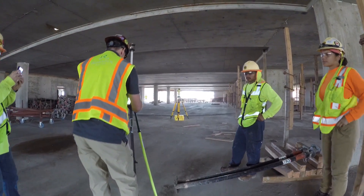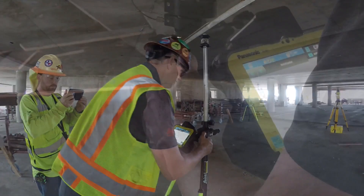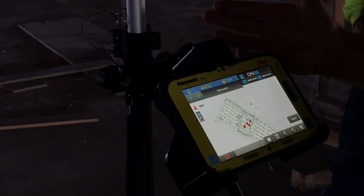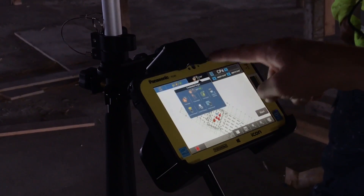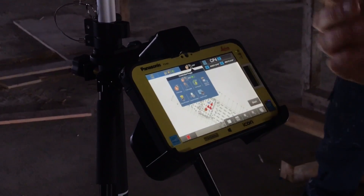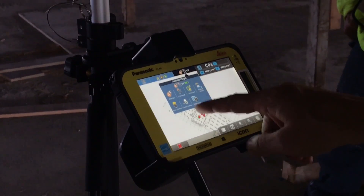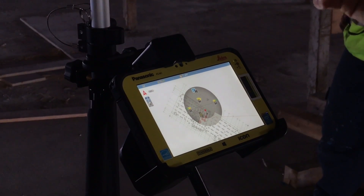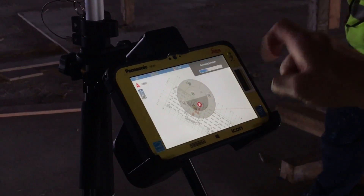We level up our legs by pushing one hand at a time on our level. After you're level, you're going to come in here and hit your prism type, and make sure that your prism type is correct. This is a Sokia prism, so it's going to look like that icon there. Then we're going to go to move and search and tell it which way to go.